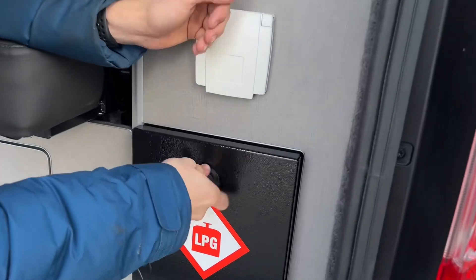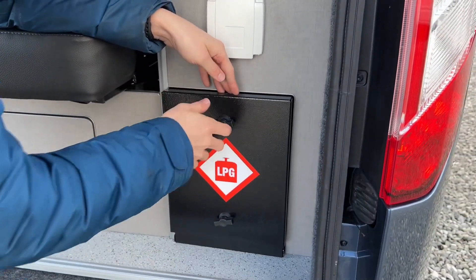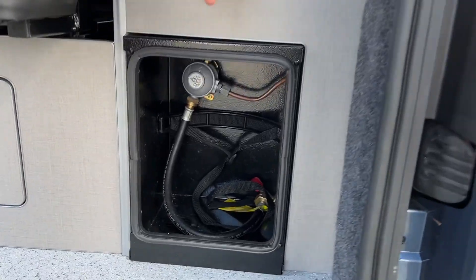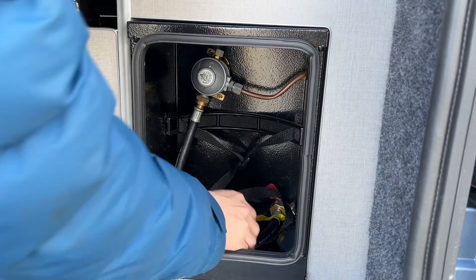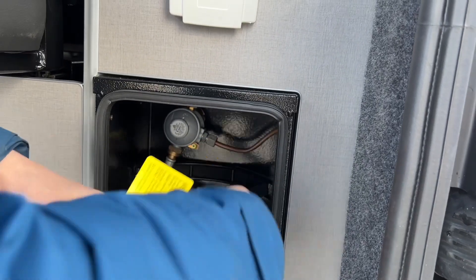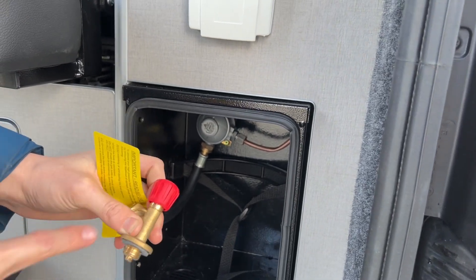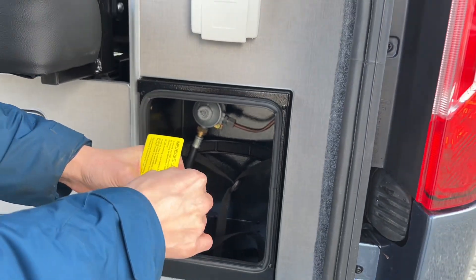Underneath you've got your gas cage. This takes a Campingaz 907 gas bottle. To connect it, it's a bayonet — a screw-on fitting. Screw your bottle on here, tighten it, and then turn the gas supply on with the red nozzle on the top.